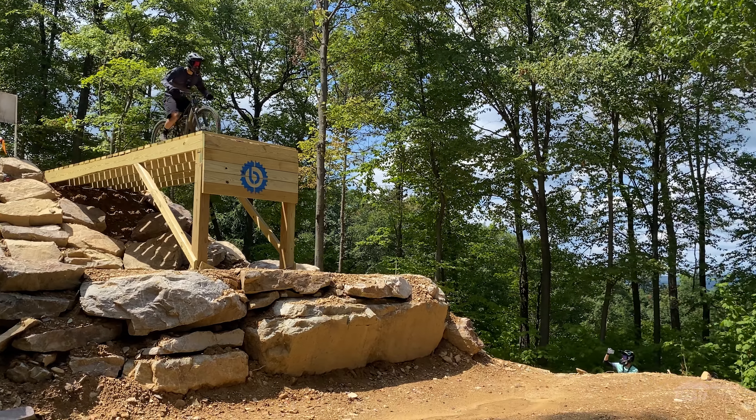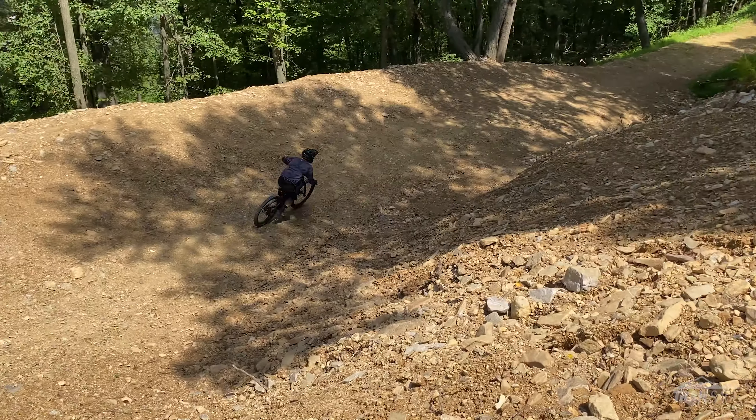Hey everybody, welcome to Trail Stage, and today I wanted to talk about the new drop that's at Blue Mountain. And if you haven't been to Blue Mountain in a while, it is an absolute treat.